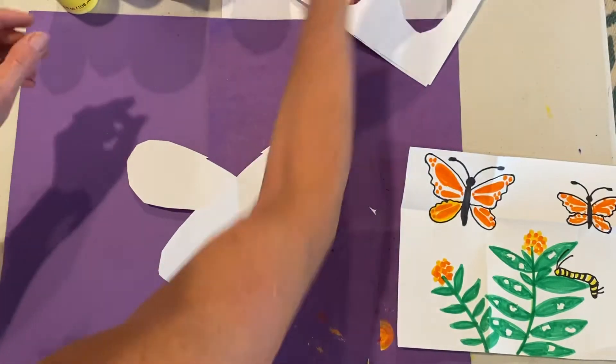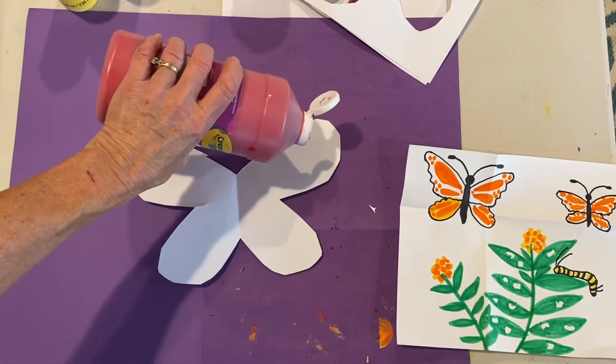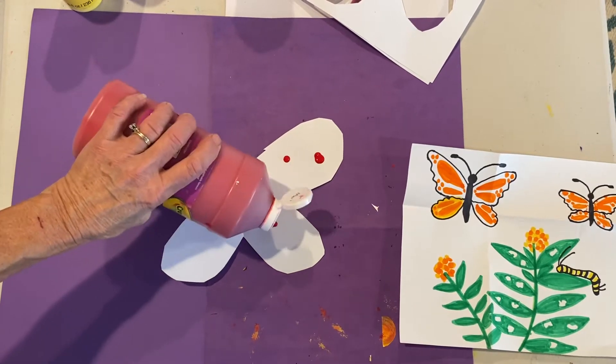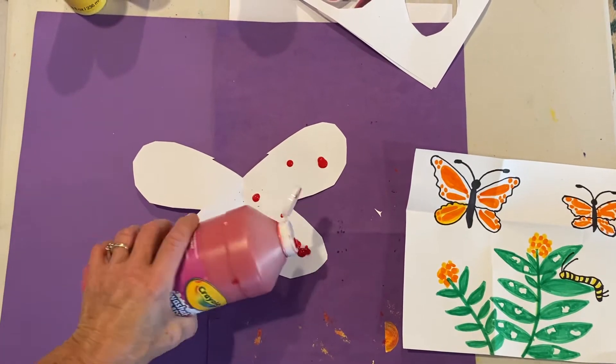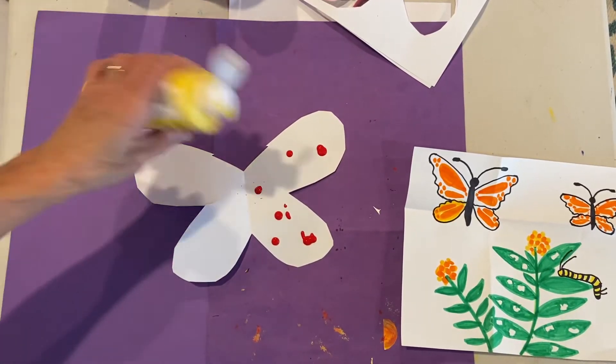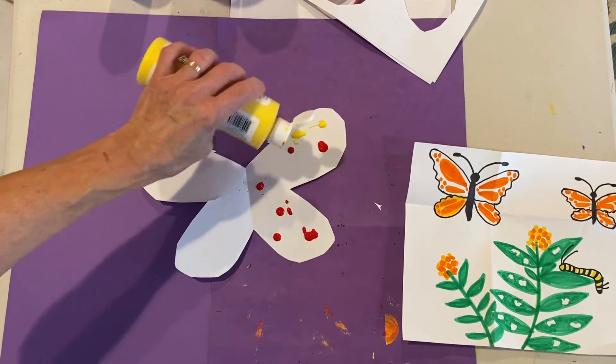Put it down like this. Let's just put paint on one side so that when we fold it over, the colors will be symmetrical — that means the same on both sides. See how these little dots are smaller than a dime? Let's do three colors just for fun: red, yellow...